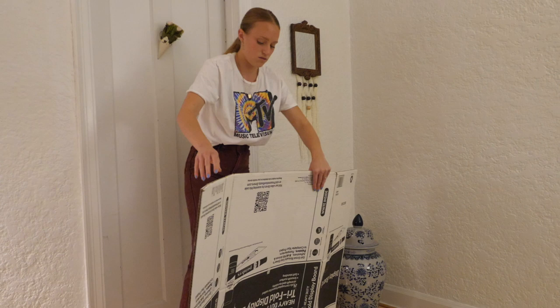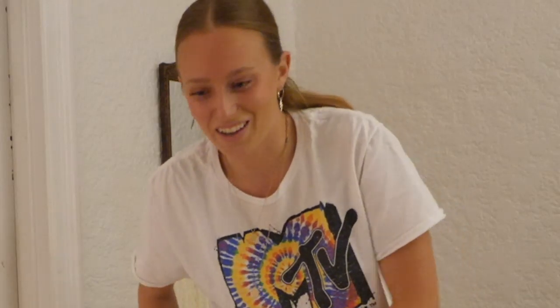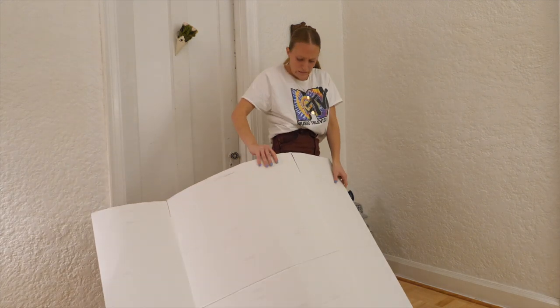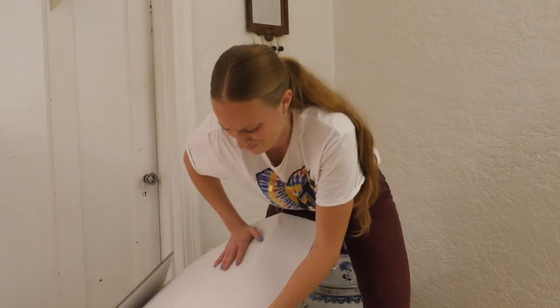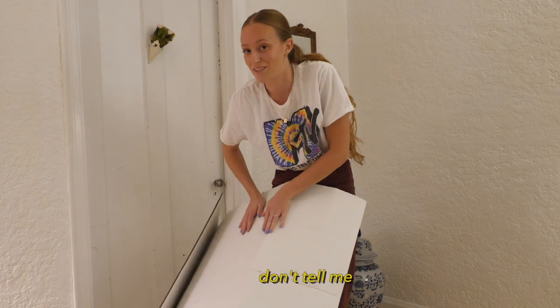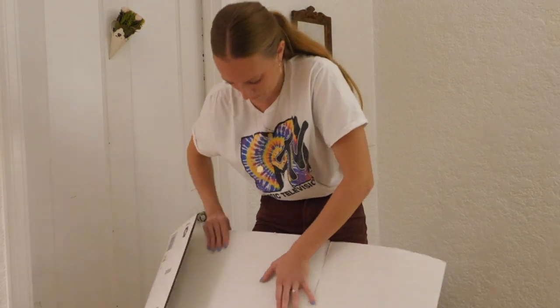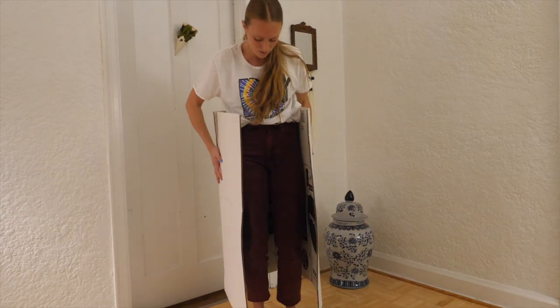First let's try and bend the board. I think it's working out. I ripped it — that's okay. It's working out, I think. I've gotten it to be pretty pliable. This looks like nothing at the moment, but hold on.